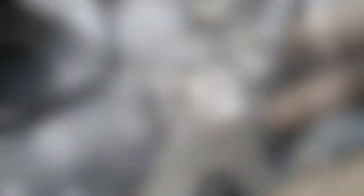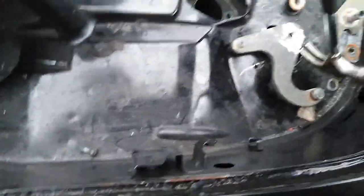Fucking piss-take. Finally, it's come out.